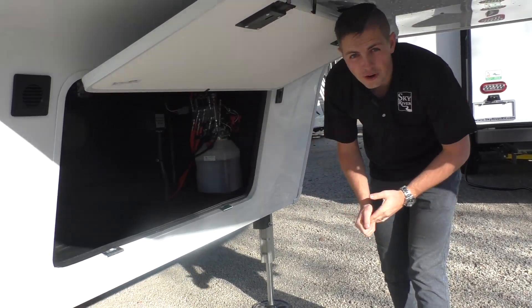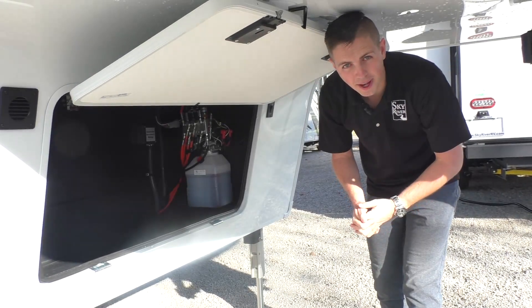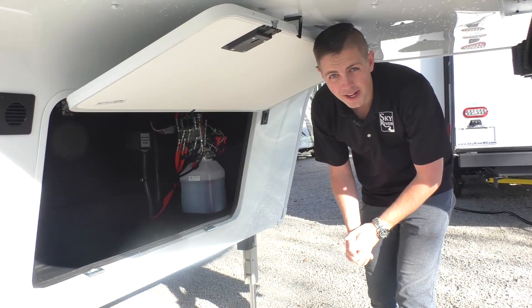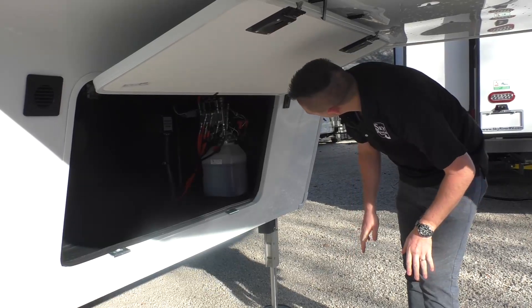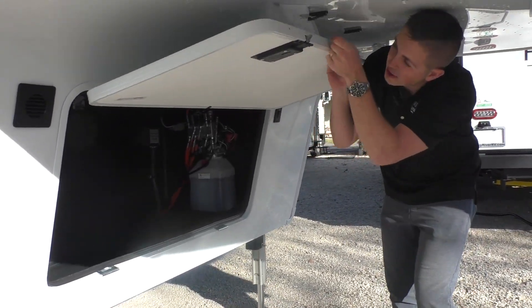A 50 amp solar charge controller - most manufacturers only give you a 30, so that just means you can add extra panels. Right now it's got 340 watts of solar on there but you can add up to 730. You've got another storage mode disconnect that disconnects everything in the trailer, and then here you've got easy access to your hydraulic pump as well if you need to do any maintenance on that.